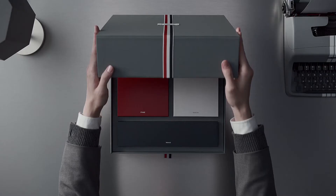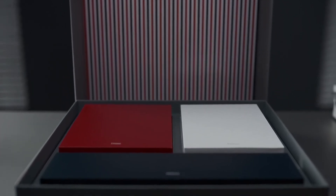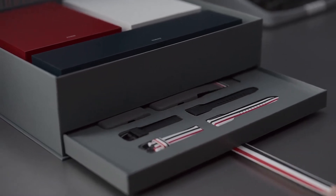Welcome to the Galaxy Z Fold 2, Tom Brown edition. Comprised of the Z Fold 2, Buds Live, and Watch 3, with additional phone cases and watch straps.